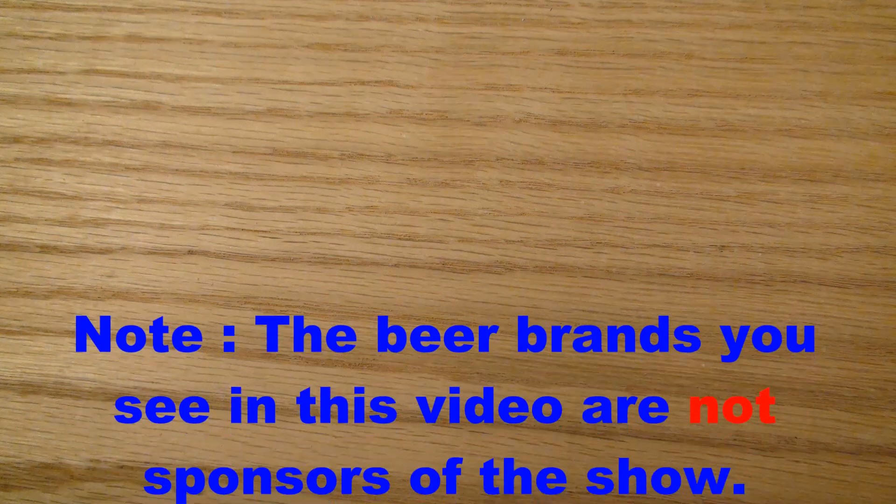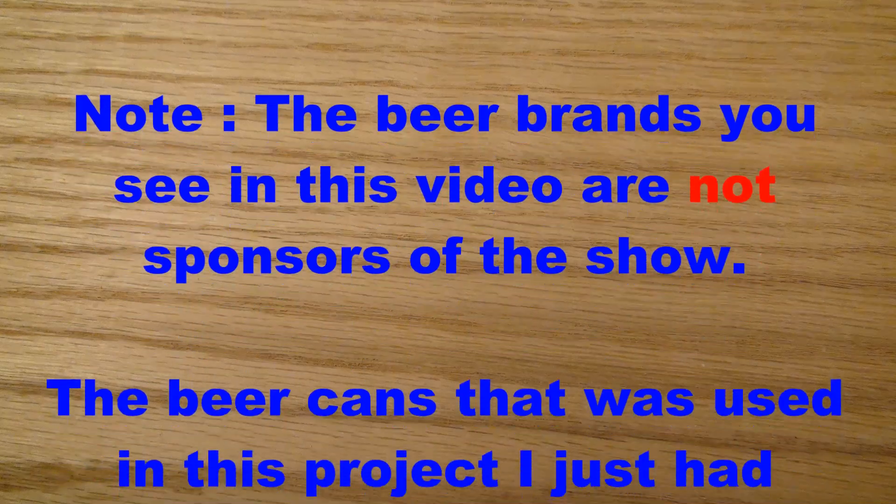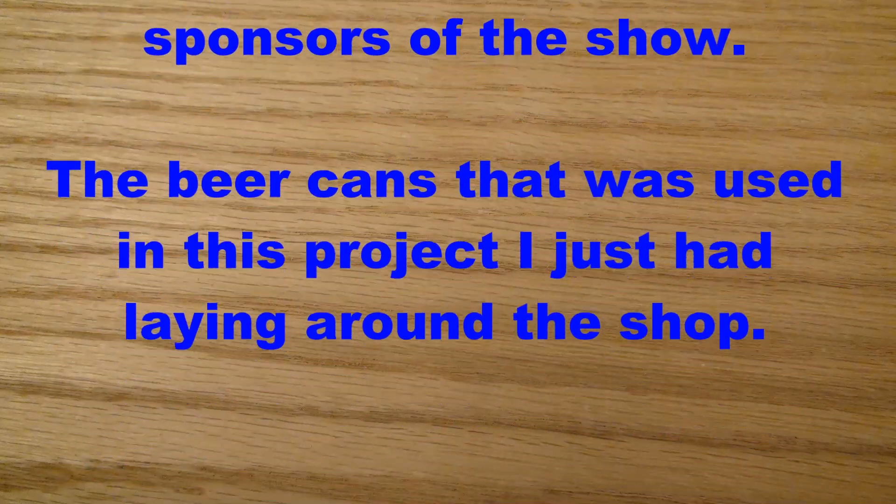The beer brands you're about to see in this video are not sponsors of the show. The beer cans used in this project I just had laying around the shop.